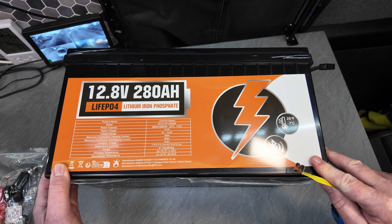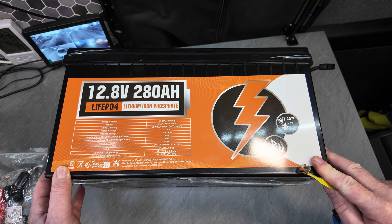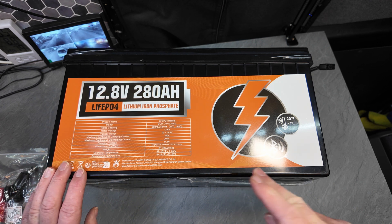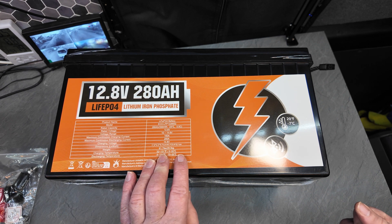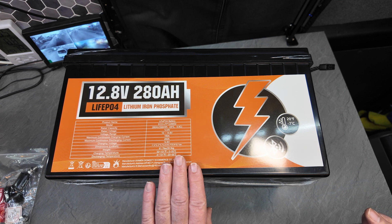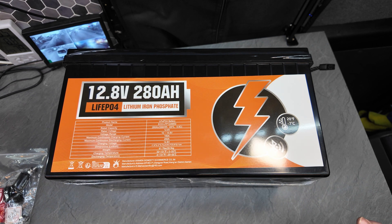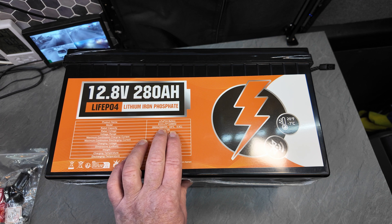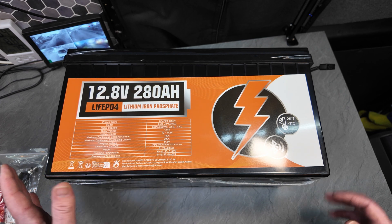Compared to my older lithium batteries, this is a lot smaller than two of them. There are new modern ones out there now that are smaller, but looking at the batteries I'm replacing, this is smaller than two of them at 200 amp hours — and don't forget this is 280 amp hours, bringing you up to 3500 watt hours. That's a lot of energy in this little package.